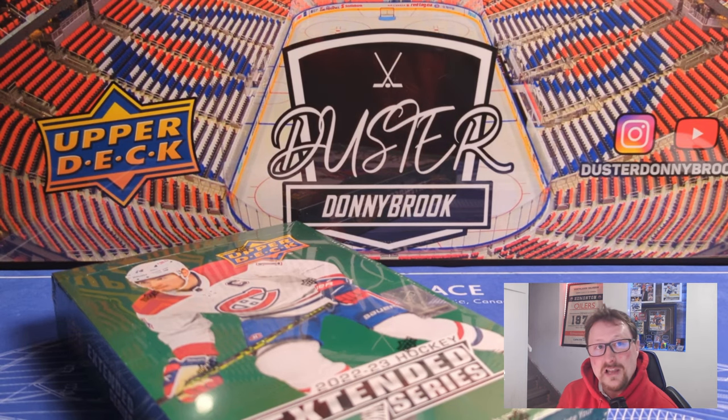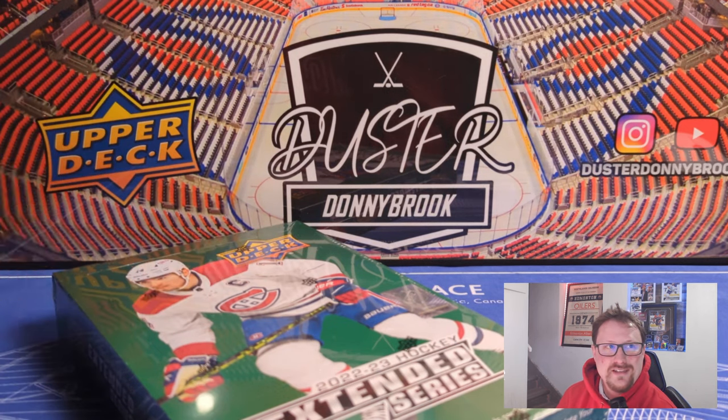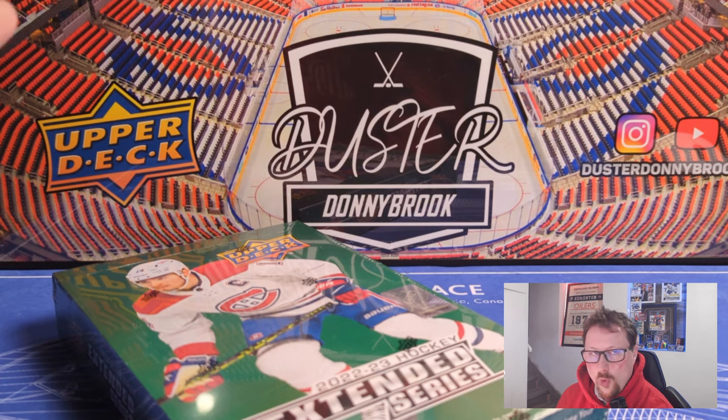I think what happened here is Upper Deck realized the Young Guns crop was terrible. Either they got lucky and had this planned already, or they saw the Young Guns crop was awful and decided they had to do something to justify the price they wanted to charge. They created this First Round Rookie card. You're going to get six Young Guns or those cards — probably like four and two, or three and three.